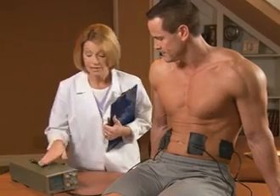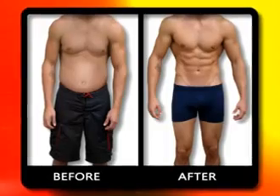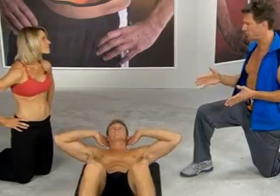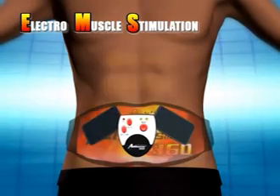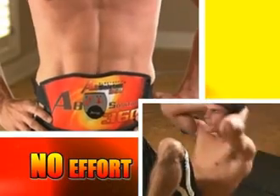EMS was designed for the medical profession and is used by chiropractors and physiotherapists to treat muscle injuries. It's relied on by sports trainers and professional athletes to target and build strength in specific muscle groups, creating healthy, powerful muscles and increasing endurance. Steve is doing classic crunches — his muscles are contracting, but he's doing all the work himself. The Absolution 360 does all the work for you, sending gentle EMS pulses to contract and relax your muscles with over 300 contractions a minute — like doing 300 sit-ups without any effort at all.